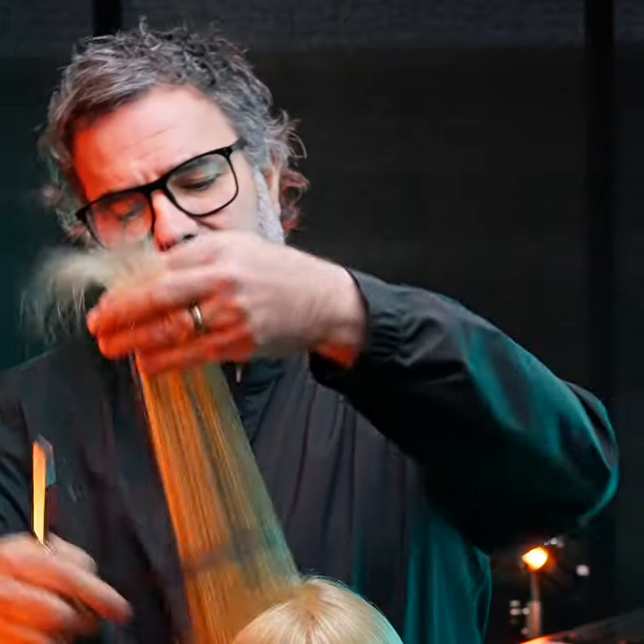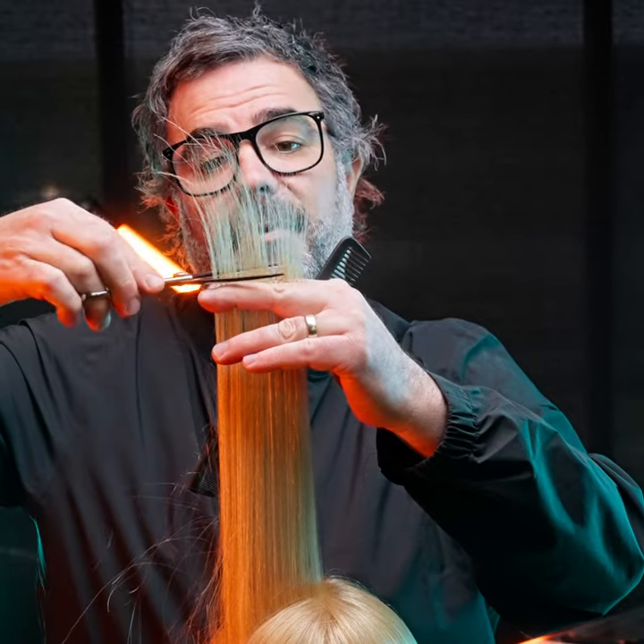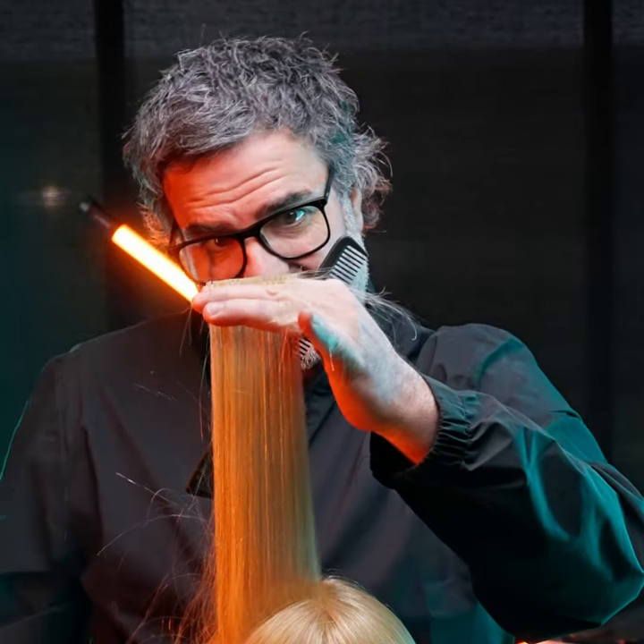When we use this, we always recommend you use the whole length of the blade to achieve a maximum precise result. Like so.